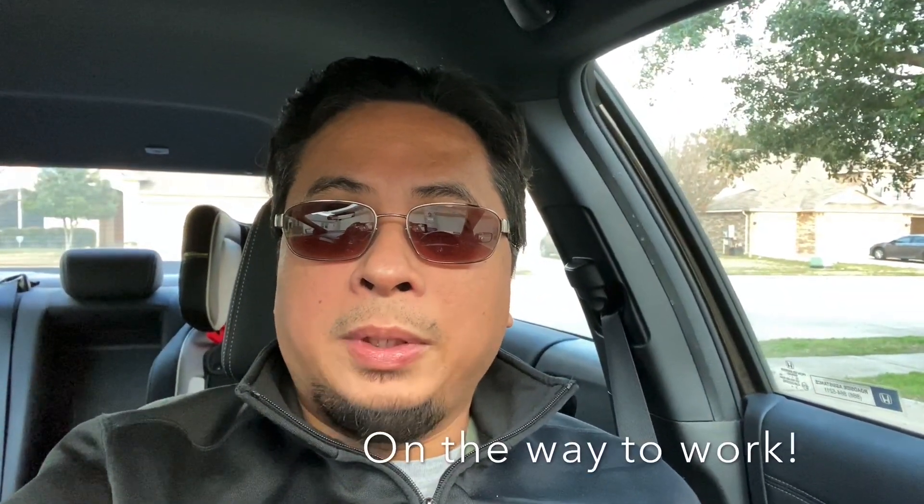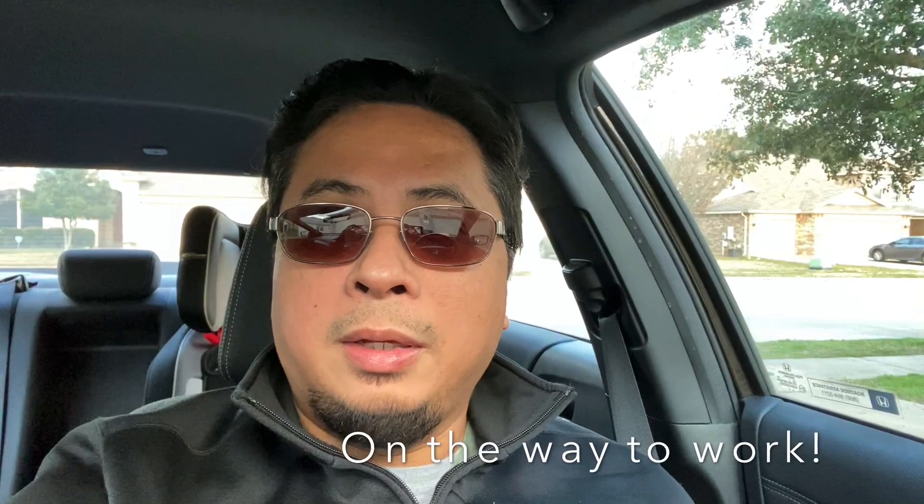I'll see you tomorrow, my brothers. I hope you have a good day. Thank you.